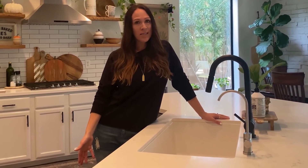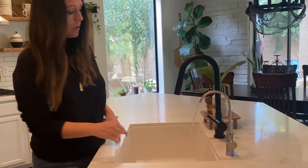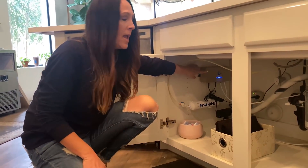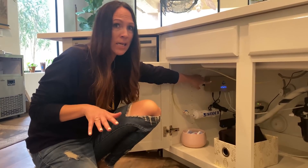Our Aeromax 2.0 is all installed. Here's how it works: you turn it on right here and it starts to go blue. This is blue too, which means it's on. This is the UV LED light and it's killing 99.9999% of all the bacteria in the water.